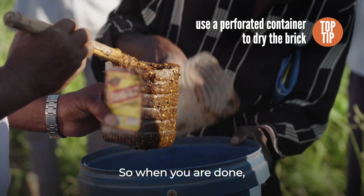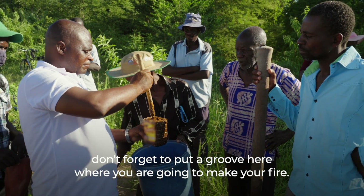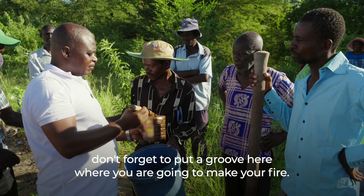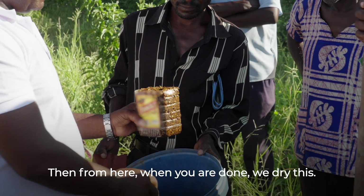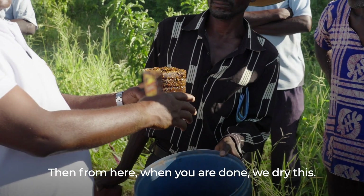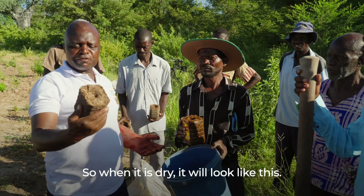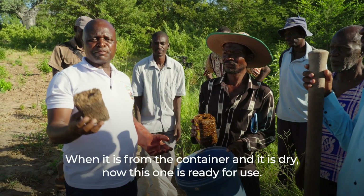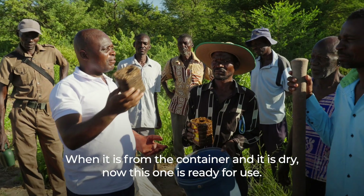When you are done, don't forget to put a groove here where you are going to make your fire. Then we dry this. When it is dry, it will look like this — when it comes out of the container fully dried. Now this one is ready for use.